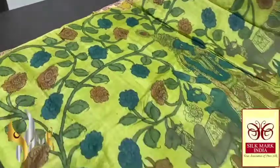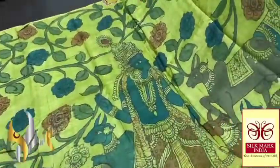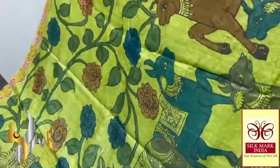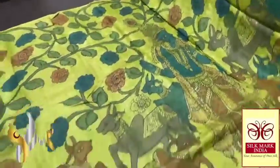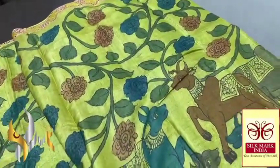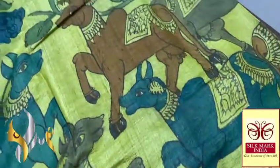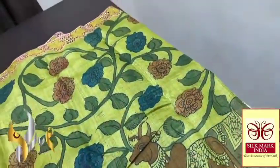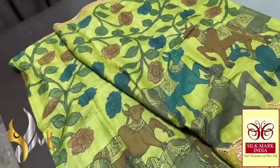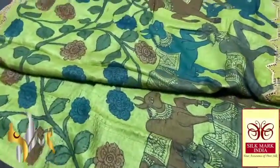This is the open body view. You can see the gopi pattern with Lord Krishna — the Lord Krishna image is hand painted. The basic color is in olive green. You can see the very beautiful hand paintings; completely natural color dyes are used, no harmful chemicals.